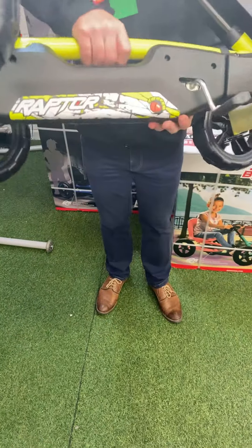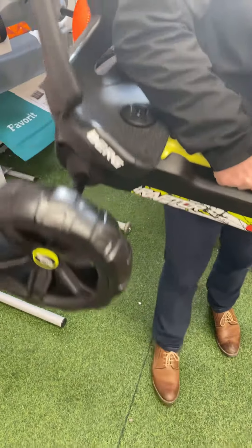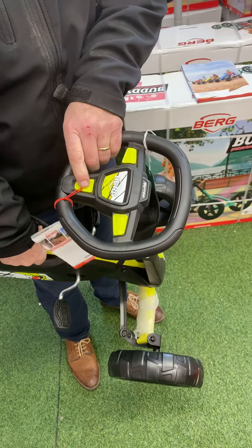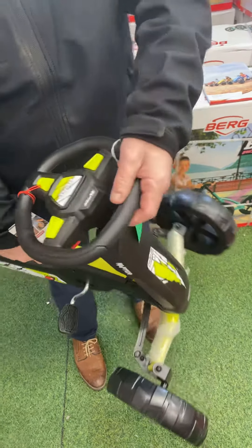There is also an easy-pickup carry handle, which makes it simple to lift and transport to the car. And the last feature — which may not be palatable to all parents — is that three of the five models have engine sounds, with four different engine sounds available.